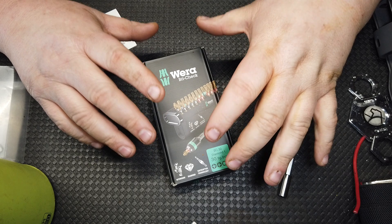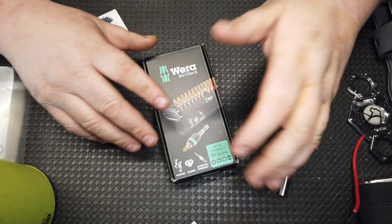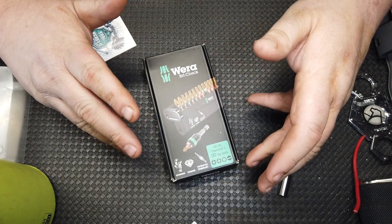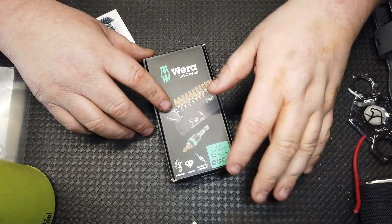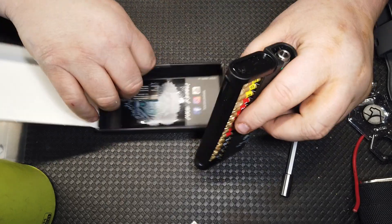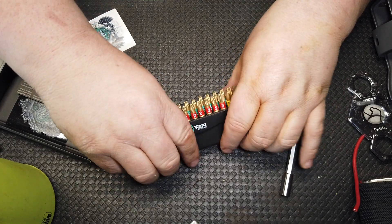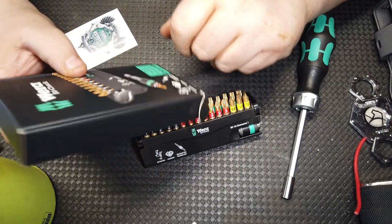Don't take my word for it — go check out Project Farm's channel, he just did a video on them not too long ago, and that's what really got me turned on to them. I had always suspected that Wera's were pretty much the strongest bits out there. I've seen other people do videos on them including the German Tool Review channel. So why the diamond bits? These things are fantastic. This is a BC30 diamond bit, the 30 TG.